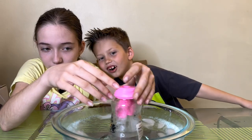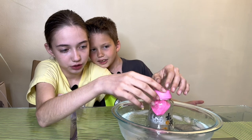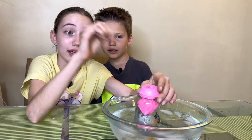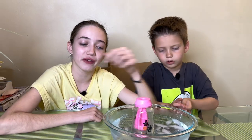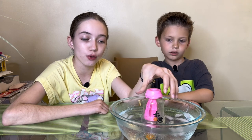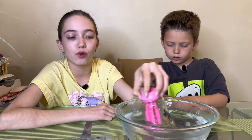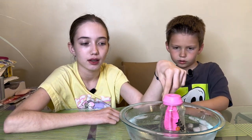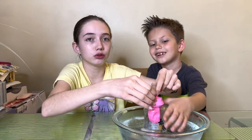Wow guys, it's doing something! It's sucked right in there. Have you ever seen a balloon get stuck in a bottle? That is so cool. We found out the water is supposed to be colder so then it would make the balloon quickly go inside and stretch out more. The water wasn't fully cold so it didn't go all the way like it's supposed to, but it does suck in - look, when you hold it like this it sucks.